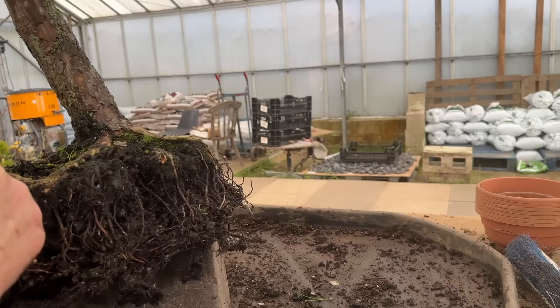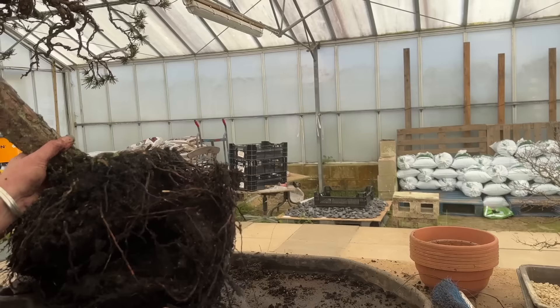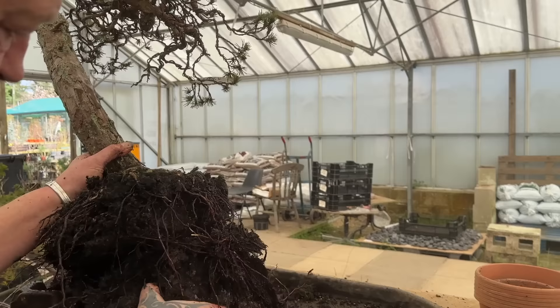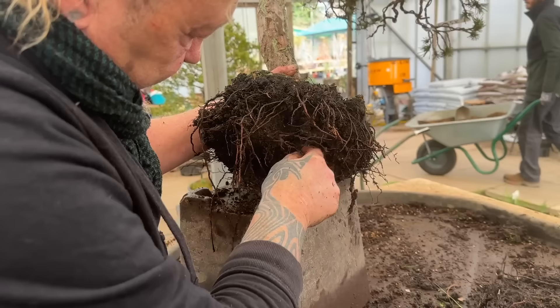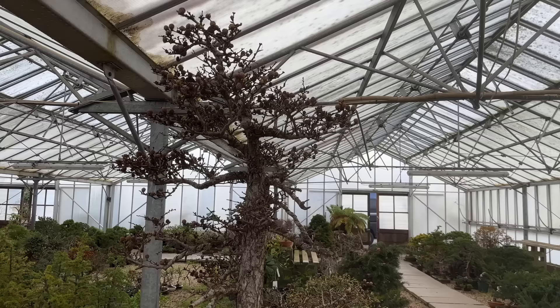The fact that the roots have gone round and round means it's okay. I'm going to try and tease it in my hands. Would you cut all that off straight away? I think I probably would - it's not doing a lot here. Look at this whole face here, it's like a hat, it's gone round and round. Let's clean some of this in here and get some oxygen going.